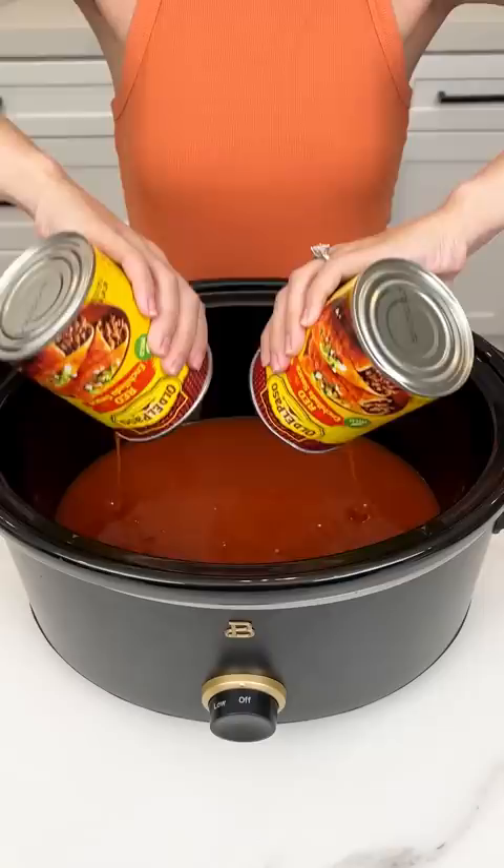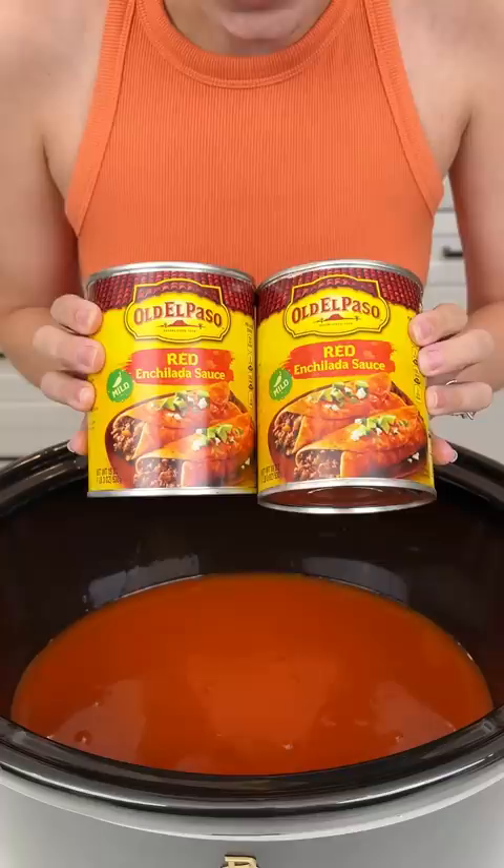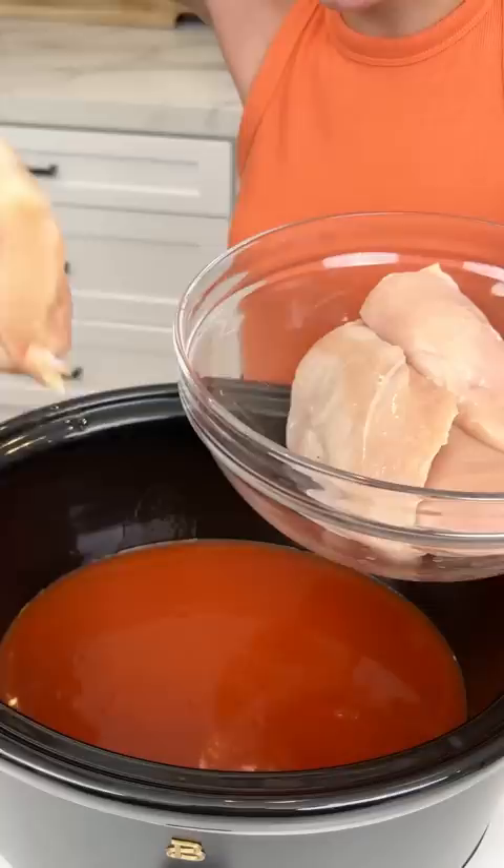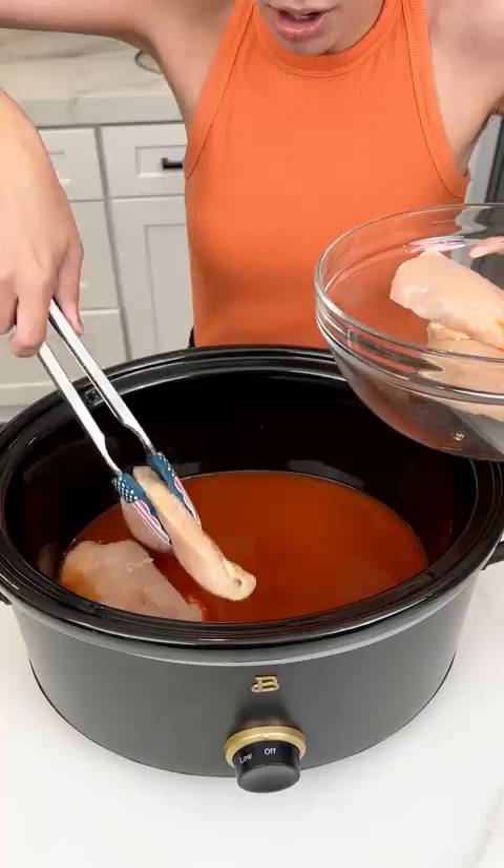We're starting off with some enchilada sauce — I'm using the red mild, two 19-ounce cans. Now I'm gonna grab some chicken breasts. These are five chicken breasts, about two pounds of chicken, and we're just gonna drop that right into our enchilada sauce.